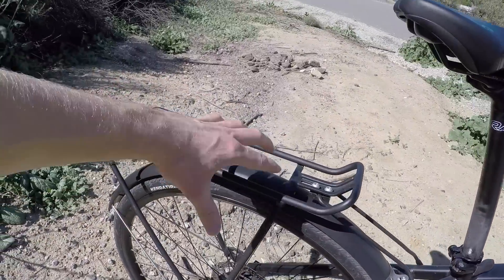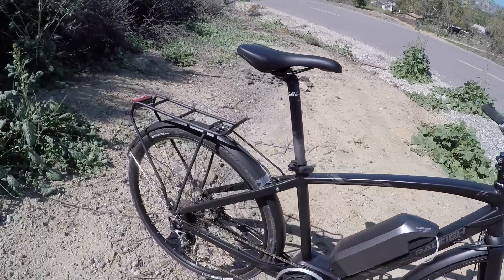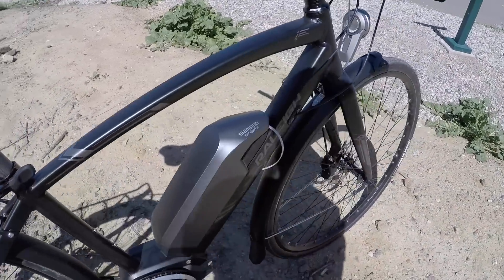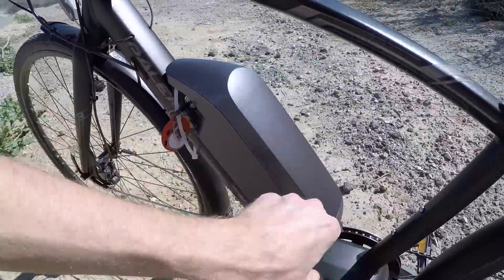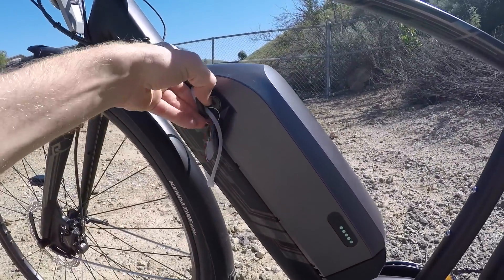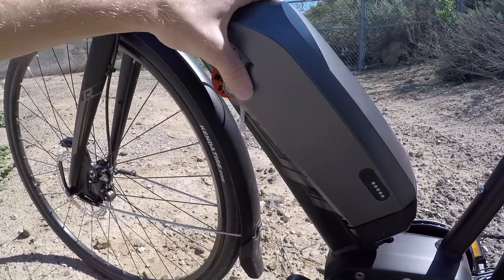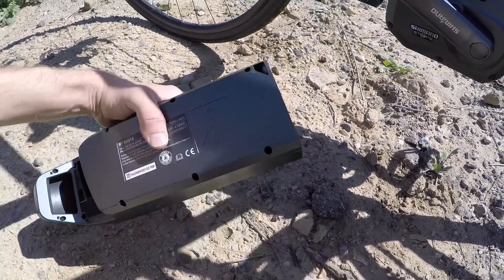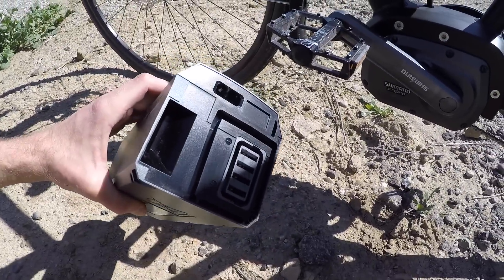On a lot of electric bikes, the battery pack is up on the rear rack, which increases frame flex, makes the bike rear heavy, and limits what you can carry. I love that they've moved it down to the down tube — it's mounted really nicely and looks sleek. Almost too sleek, though, because there's nowhere to plug it in while it's on the bike. You actually have to take it off: twist the key and slide it sideways. Just be careful not to drop it, because these batteries are expensive and high quality.